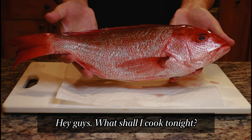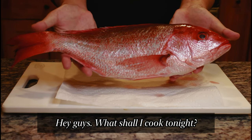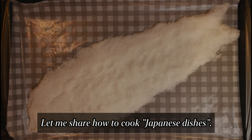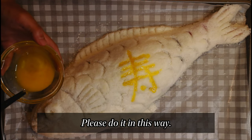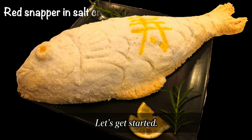Hey guys, what shall I cook tonight? Let me share how to cook Japanese dishes. Please do it in this way. Let's get started.